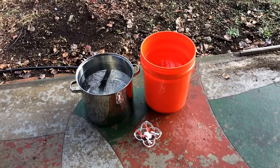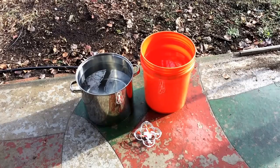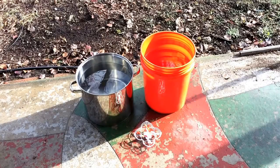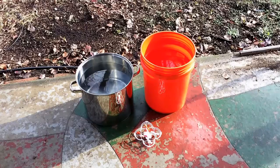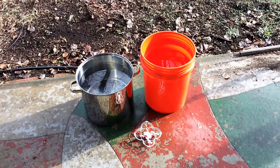Hey guys, it's John from John's DIY Playground. I'm going to do a little experiment today. We want to see what the effect of radio waves have when they're submerged in water. So if you're thinking about transmitting data from some sort of underwater drone or submarine, you have to think about what radio waves do in water.